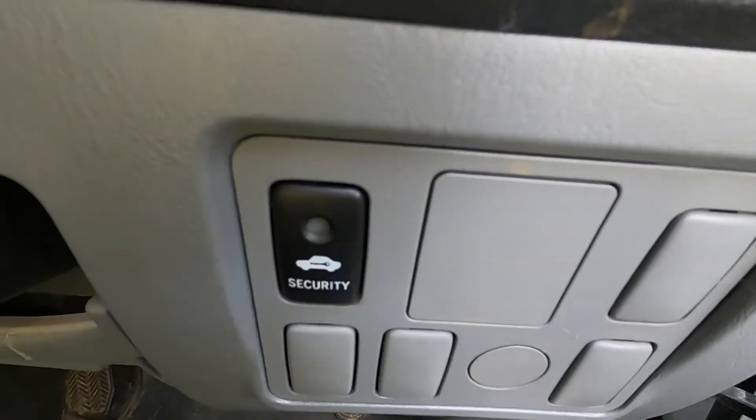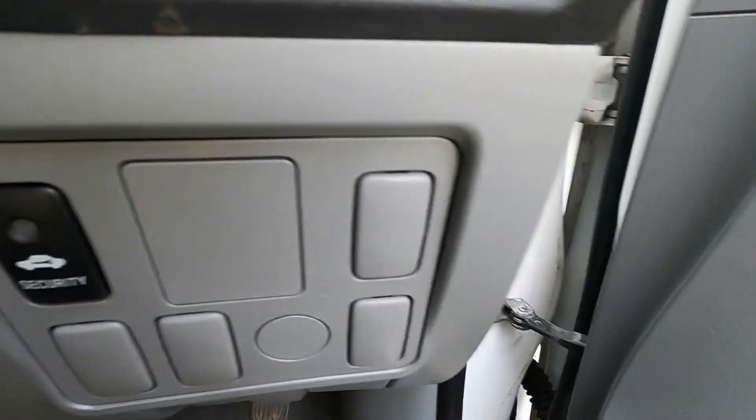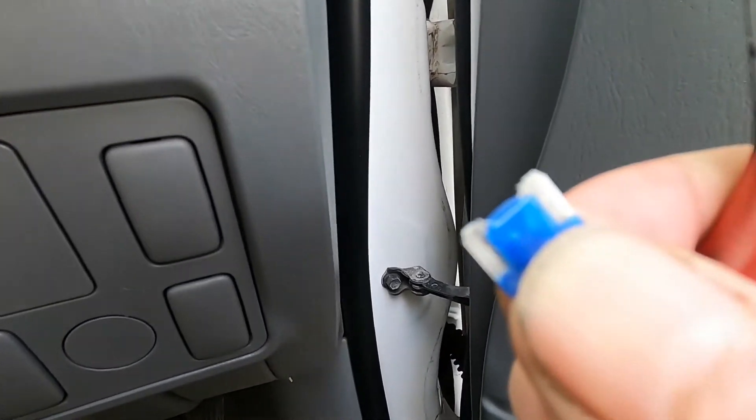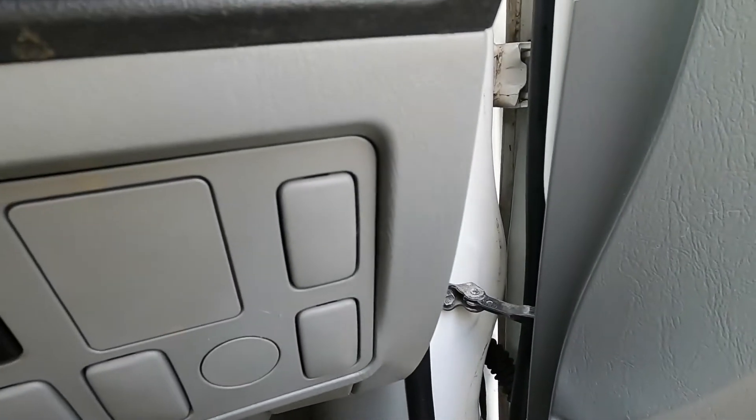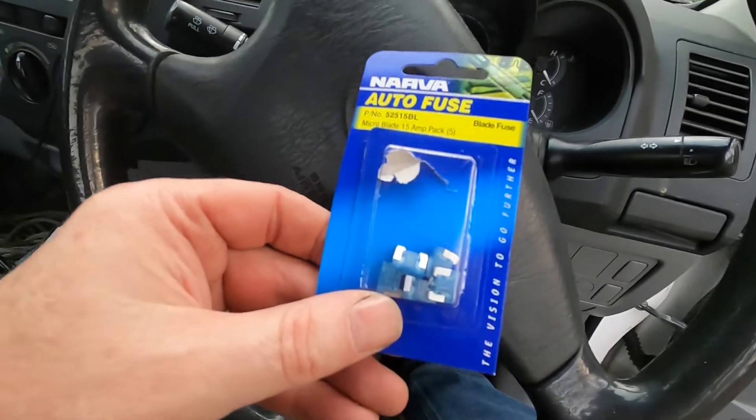Security light's going off - security, get this out of here. All right, so now I'm gonna go and buy one of those 15 amp little miniature blade fuses. Try again after.